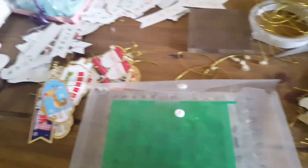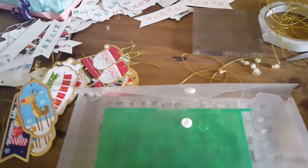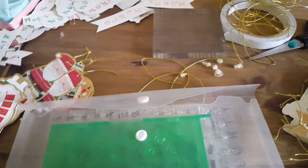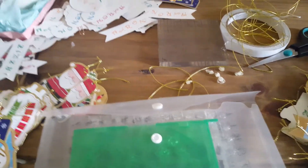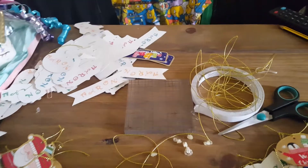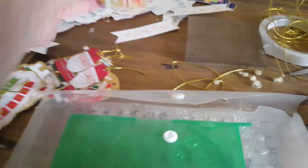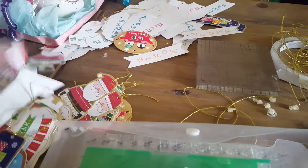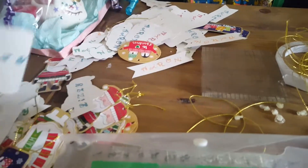Hi y'all, just thought I'd come on with another quick video to do with the Christmas motivation - so this is Santa tags. I do this every year for the children, because children aren't daft and they recognize writing. I started doing this when my son was little and started writing. What I do is I stamp the names on the tags so they don't recognize my writing. It's just a quick tip but I thought I'd come on and share it.